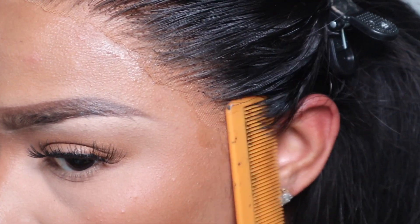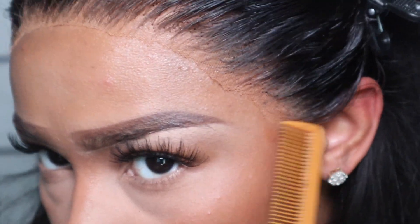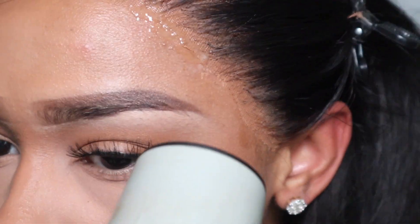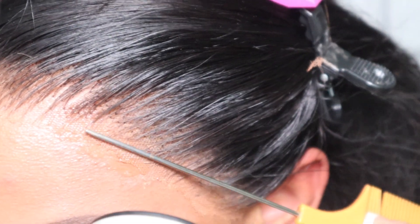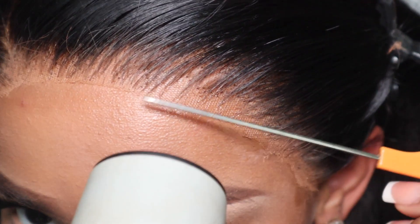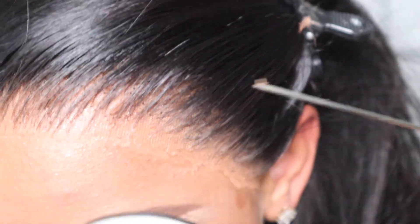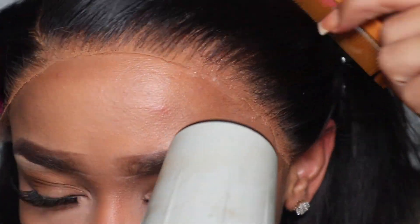Don't press down too hard because you can get the adhesive spray stuck in the hair and it will look gunky. Once I get my sides done, I spray some more Even Lace spray right on the edge of the lace — you don't want to get it in the hair at all because it will start to stick and dry.